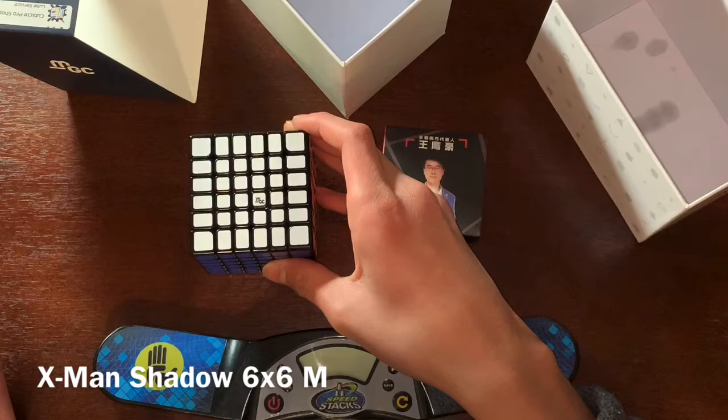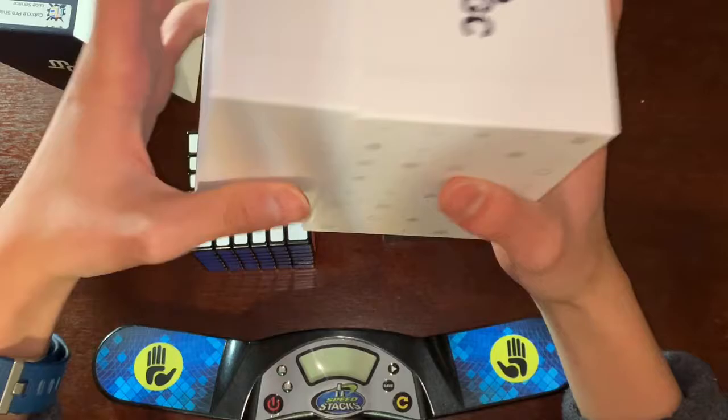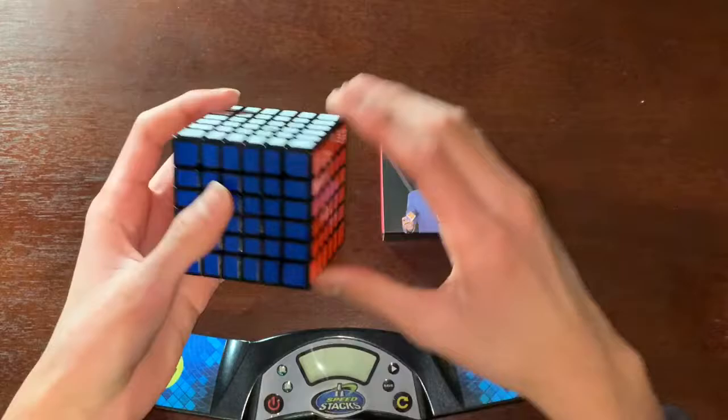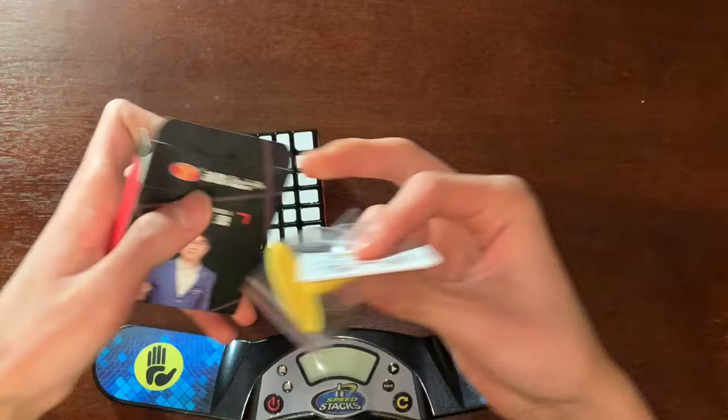I don't think there's anything else in this box — oh, there's lube or something in there. I'm not exactly sure what they lubed this with. Let's look at this first — I'm guessing it's just a screwdriver and some springs, and yeah, a yellow screwdriver. And a pamphlet, but none of you guys care about that.